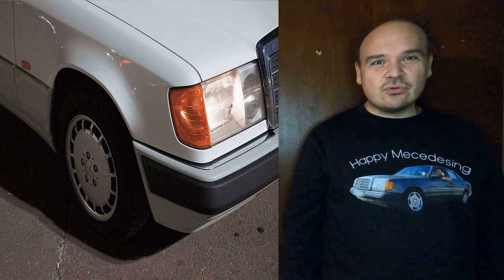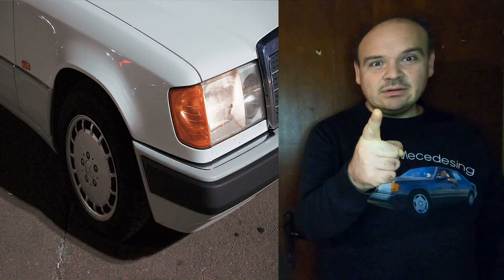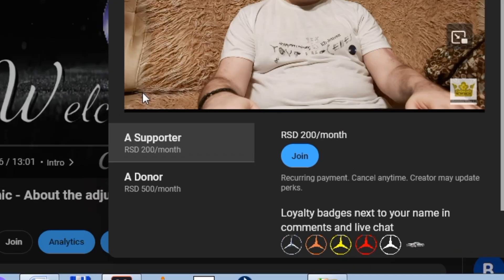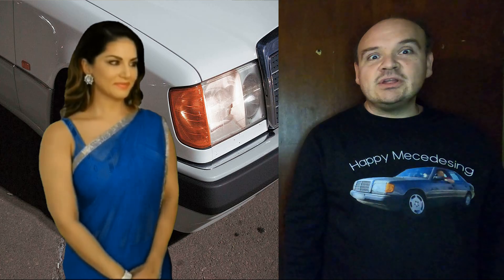If any of my videos helped you repair your car then please hit the button THANKS! If you want to be the first one to watch my videos as they're fully uploaded, then become a supporter of the channel. And if you want to watch the service manuals, then become a donor!